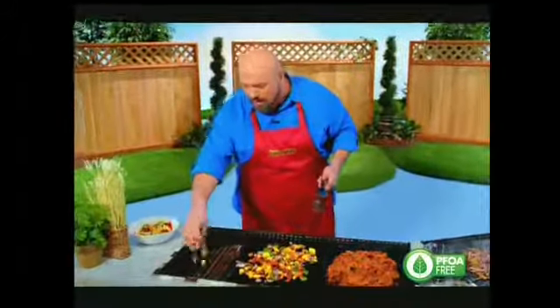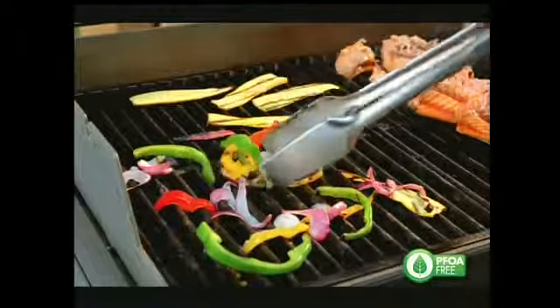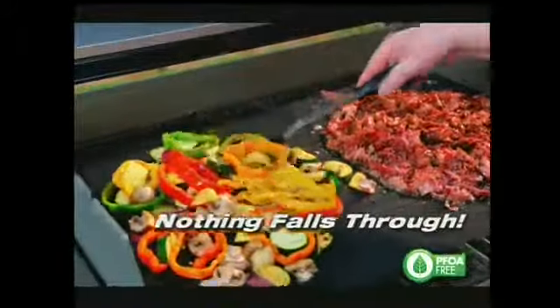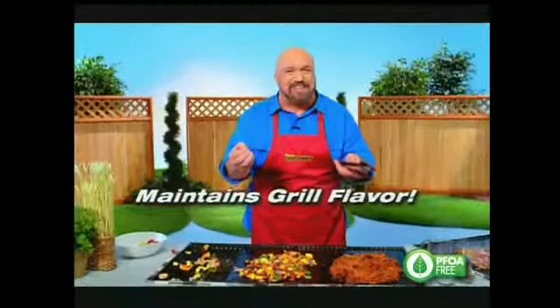Grilled vegetables are amazing, but trying to do them on an open grate is almost impossible — they all just fall through and you lose half your meal. With the Miracle Grill Mat, I can grill my vegetables right beside my meat, and I never lose that great barbecue flavor.